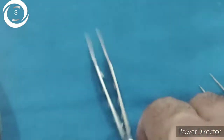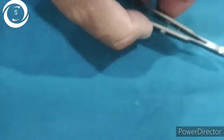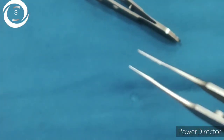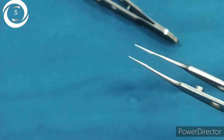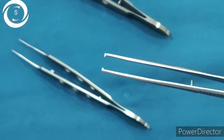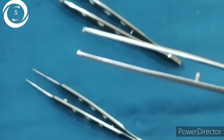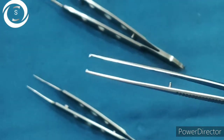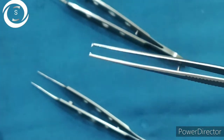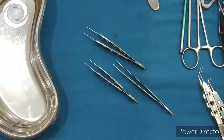Here you can see two similar instruments — a plane forcep called a suture tyer, and one with a small tooth called the corneal forcep. The suture tyer is used for suturing especially corneal wounds, and the corneal forcep is used to hold the cornea during suturing. The fixation forcep, or large tooth forcep, is used to hold the lids, skin, and wound in DCR — you can see the large teeth on this one.